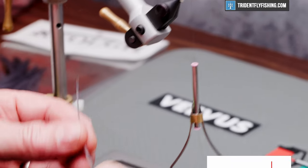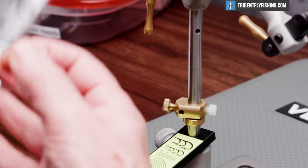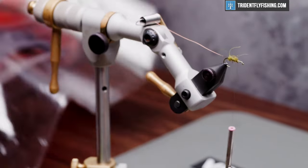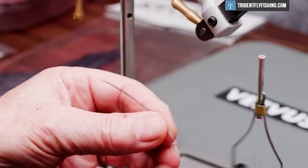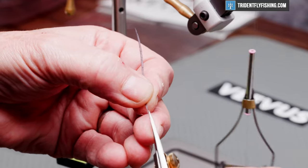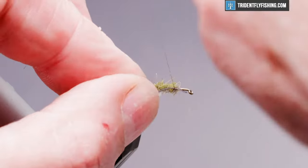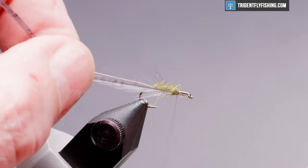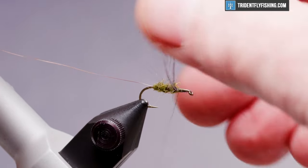This fly has a hackle, and for that we're going to use Kiyo's medium blue dun. I've picked off an appropriately sized feather. I'm going to tie that in in front of the body and wrap it back to the bend of the hook. We're going to palmer this back in open spiral turns.